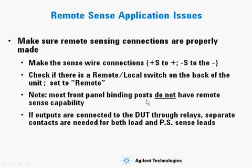Most front panel binding posts do not have remote sense capability, so you can't use this configuration if the power supply only has front panel binding posts. If the outputs are connected to the device under test through relays, you need separate contacts for each lead: plus sense, plus out, minus sense, and minus out.